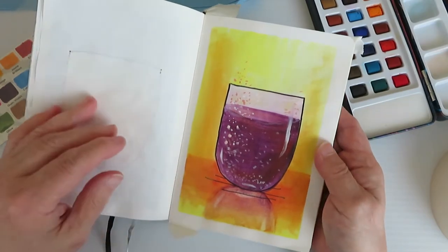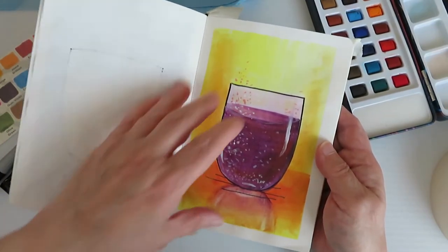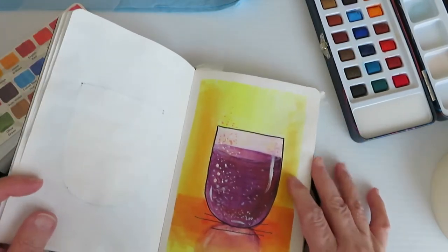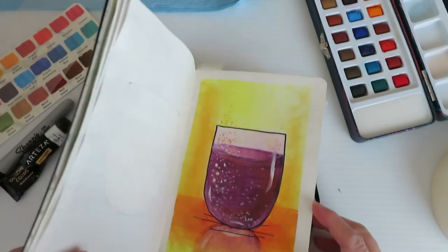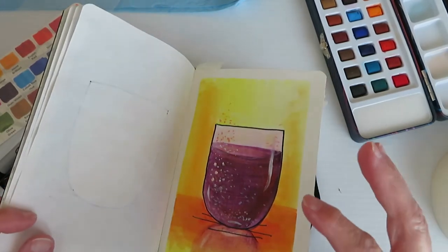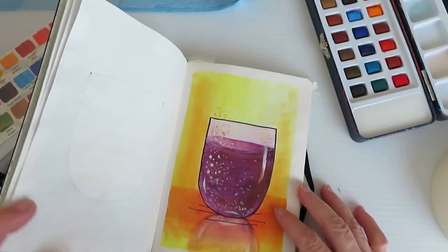This is what we're going to be doing. Part of what I'll discuss will be what you might expect from a paper like this that isn't really meant for watercolor. I won't say they're problems, but they're things that you can expect, and you'll be less frustrated if you're expecting them.